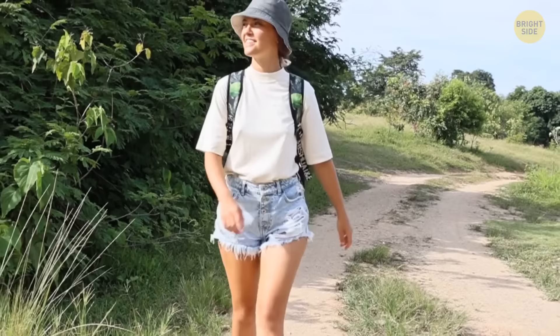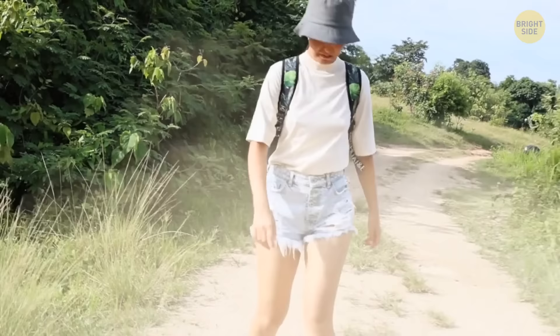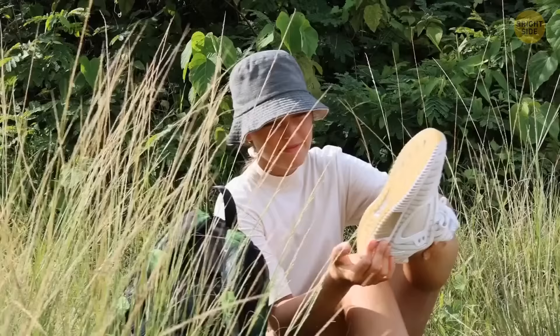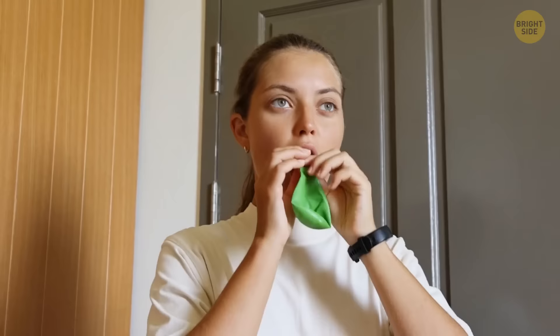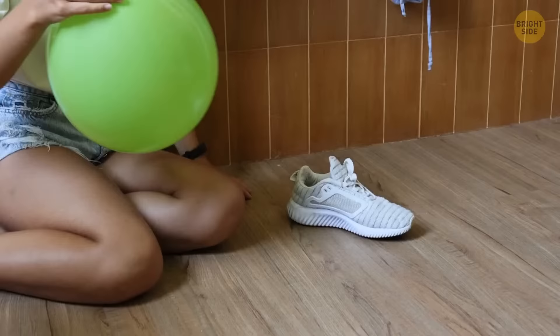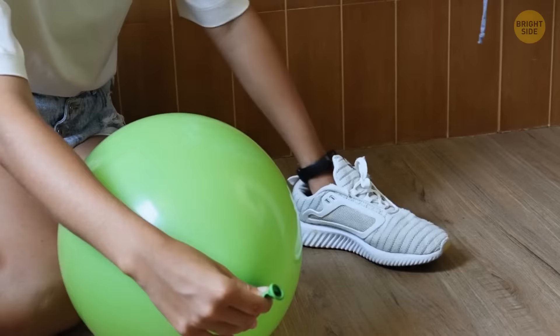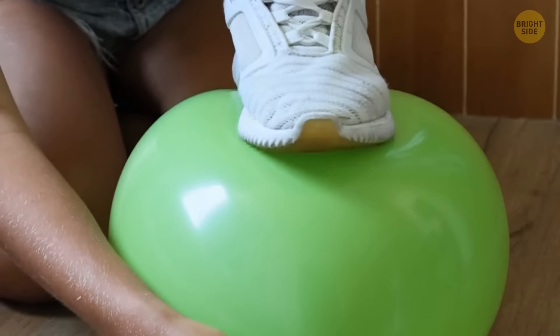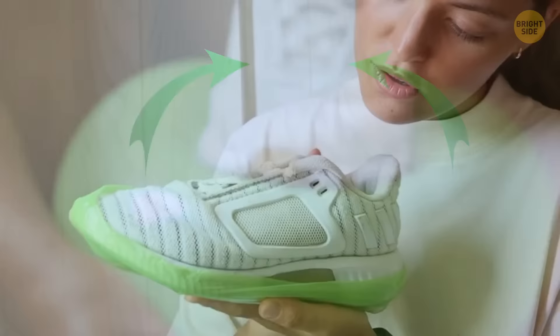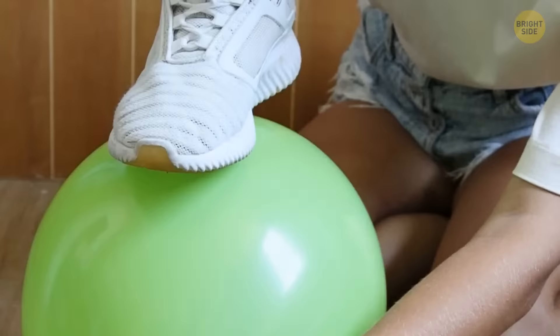Going for a walk over muddy trails and forests can ruin your shoes. Here's a trick to keep them sparkling: blow up a balloon and keep the air hole clutched with your hand so it stays inflated. Put the balloon on the ground, keeping the air hole covered, and put your hand inside your shoe. Press down on the balloon with the shoe — the balloon will deflate and wrap tightly around the bottom of your shoe, acting as protection against dirty surfaces. Do the same with your other shoe and away you go.